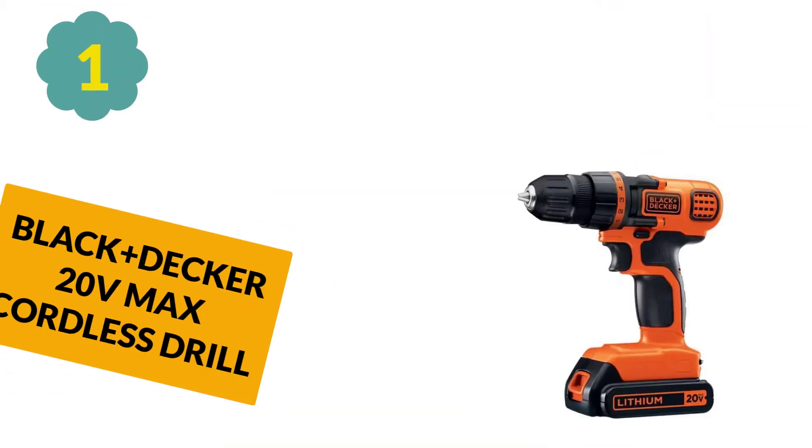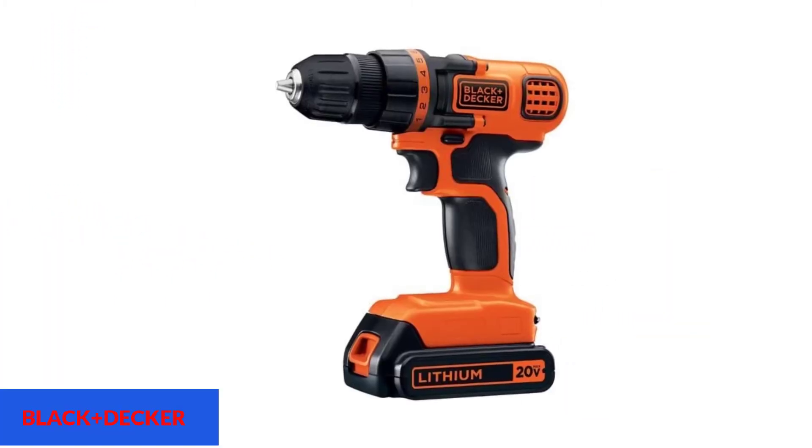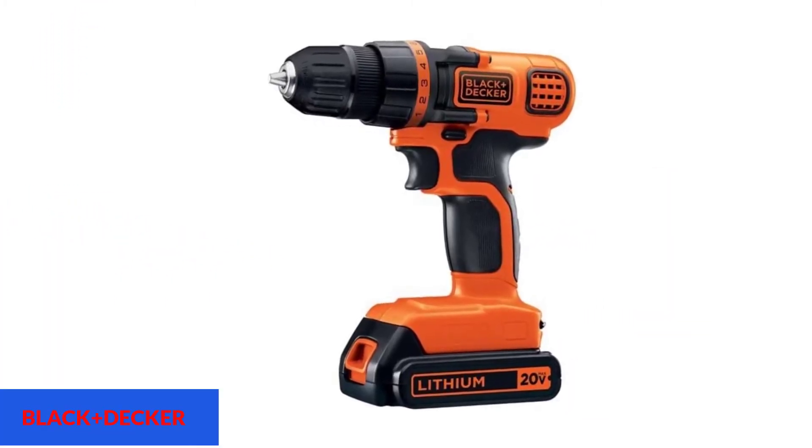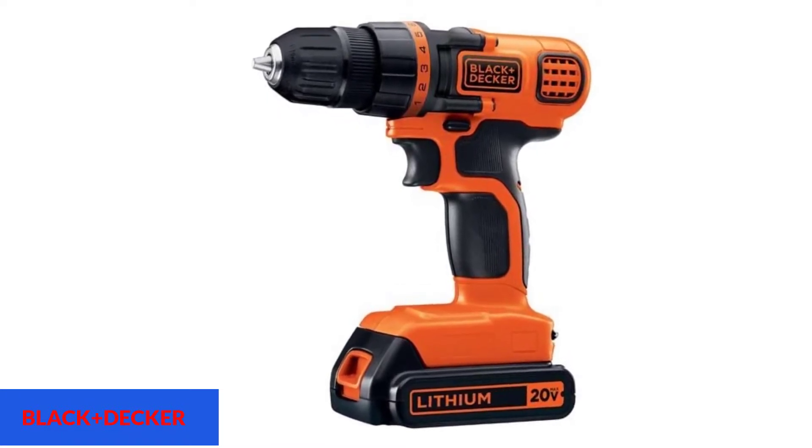At number 1: Black Plus Decker 20V MAX Cordless Drill. The most affordable drill we recommend is the Black Plus Decker 20V MAX Cordless Drill Driver. Most cordless drills that cost less than this one are so cheap in quality that you'll either get a tool that's not suitable for the tasks at hand or that will break quickly, or it will be both underpowered and lacking in durability. While the Black Plus Decker drill we recommend is budget-friendly, it's not a cheap tool.